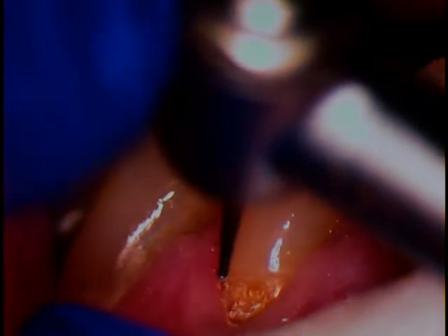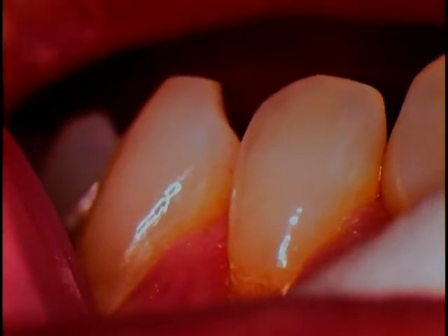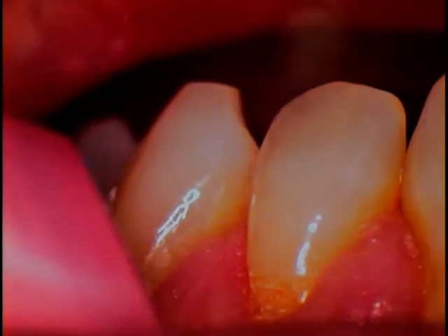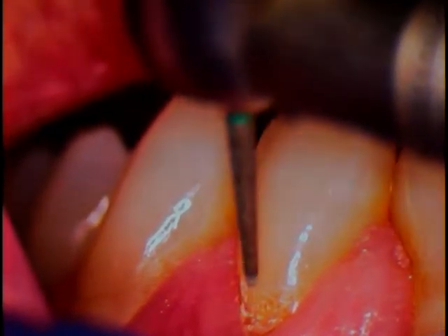So next up, now that the decay is out — and I'm pushing pretty hard — this is all hard tooth structure in and around the middle portion. Now I'm going to use a high speed burr. This is a fine coarse diamond. We'll use that one next, and just come in and score the surface.